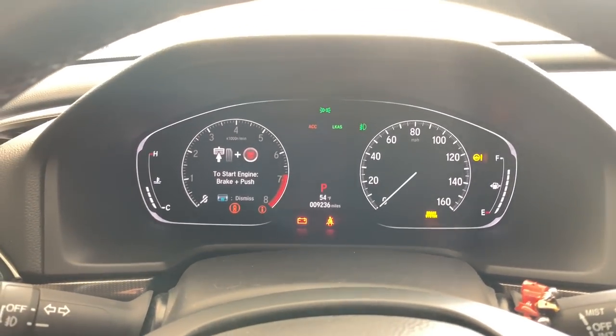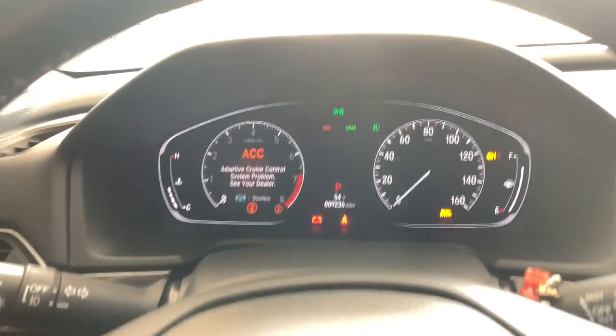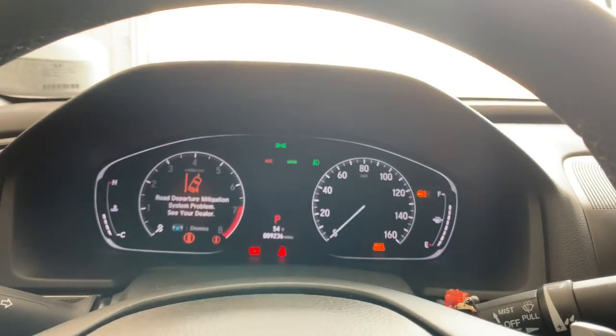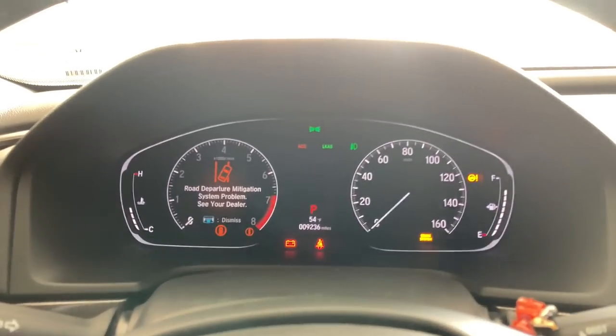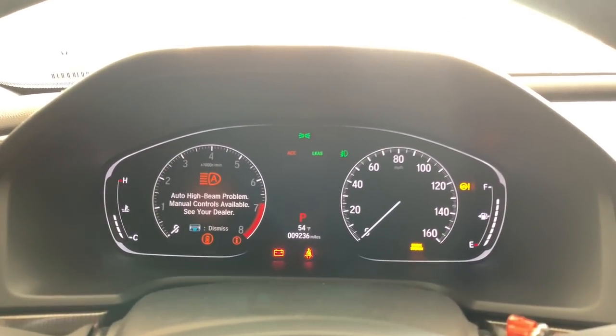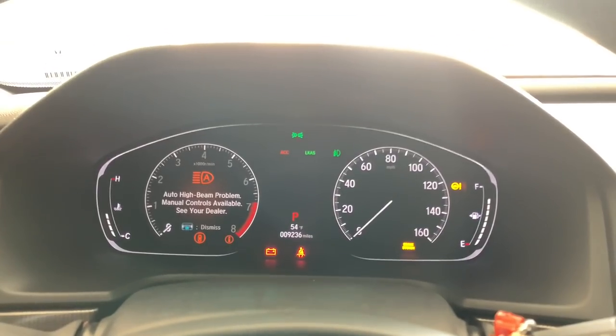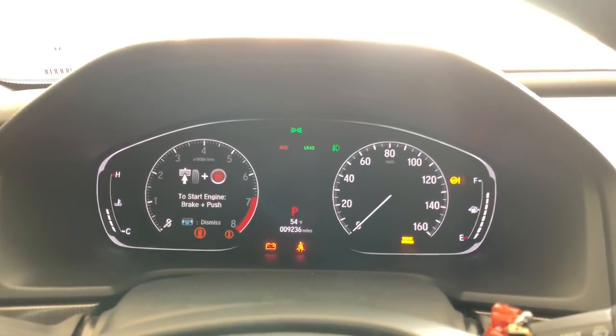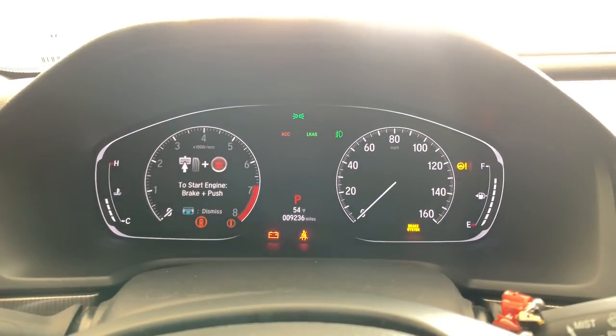Before we get to that, go ahead and close your computer. I'm going to take the USB cable out of the OBD2 port — the OBD2 unit is still there. In order to get the warnings to go away, you simply have to drive about 500 feet. The sensors are going to re-initialize, recognize that they are operational, and then everything is good to go.